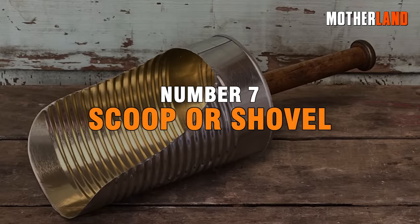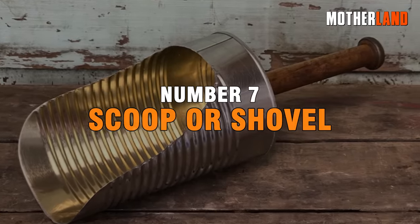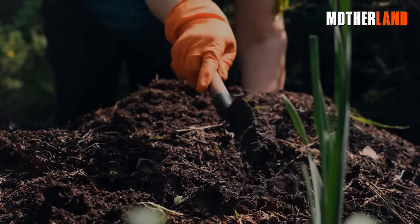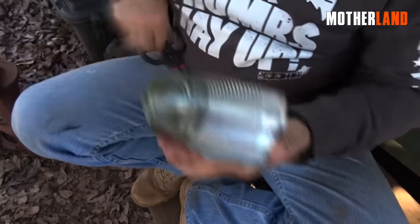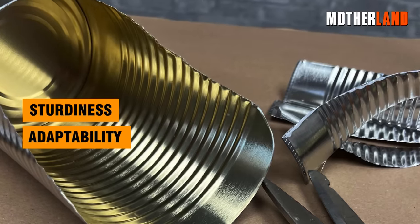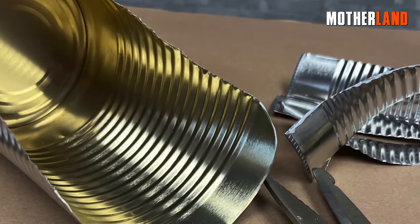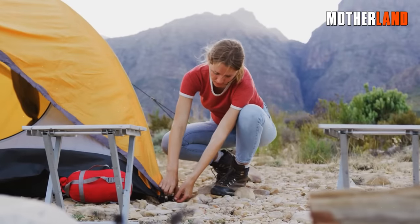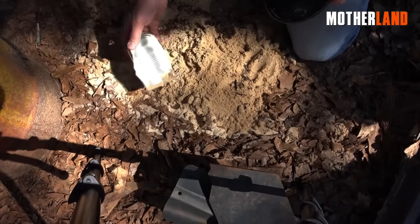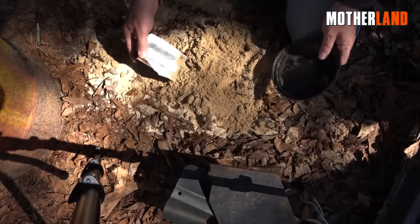Number 7. Scoop or Shovel. An improvised scoop or shovel proves to be a handy option for various tasks, provided you exercise caution around its sharp edges. Its sturdiness and adaptability make it a valuable addition to your tool kit, in a grid-down situation or during outdoor activities. It can be used to transfer materials into any container suited for your specific needs.